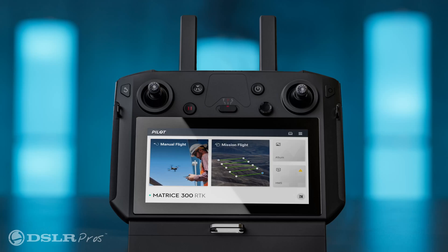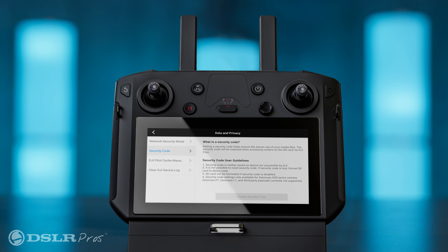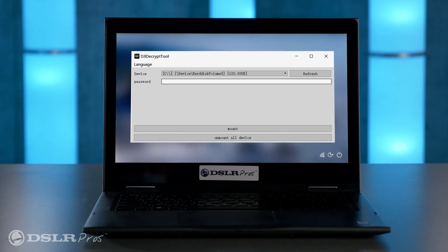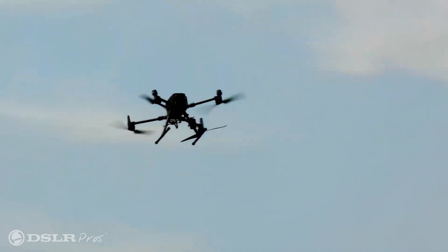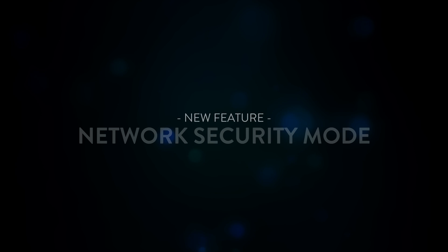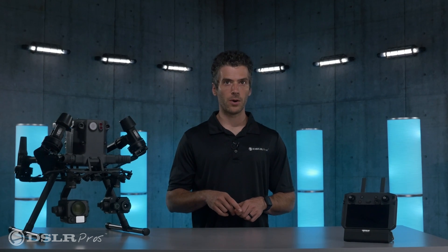For sensitive data, the new encryption feature allows you to password protect your SD card. This feature will require a password on drone startup to write or read data, and will also require a password to access that data. This new encryption system ensures your confidential data is protected in case of a drone crash or even a malfunction.